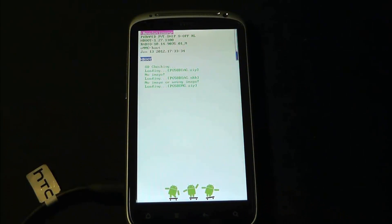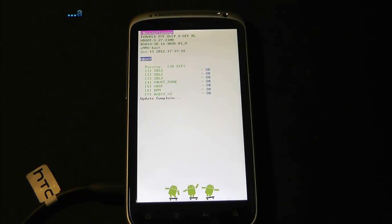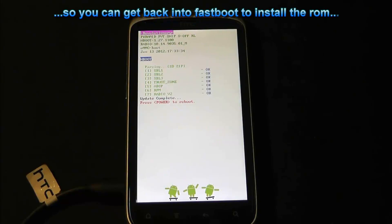Is that updated okay? You can see it go through and uploading — or updating, sorry. All right, everything went to plan — update complete, press power to reboot.